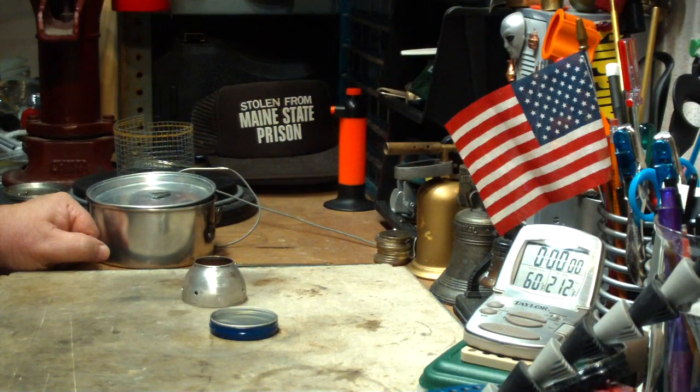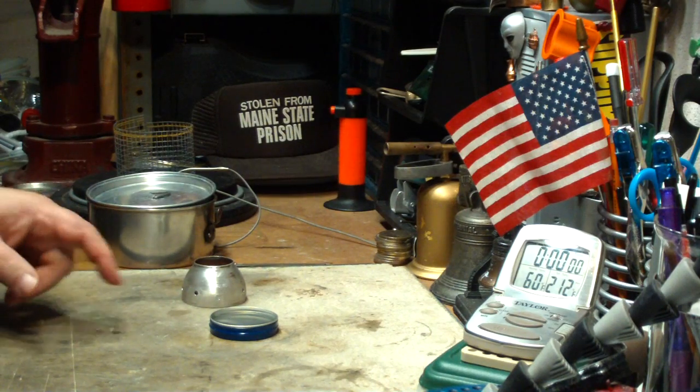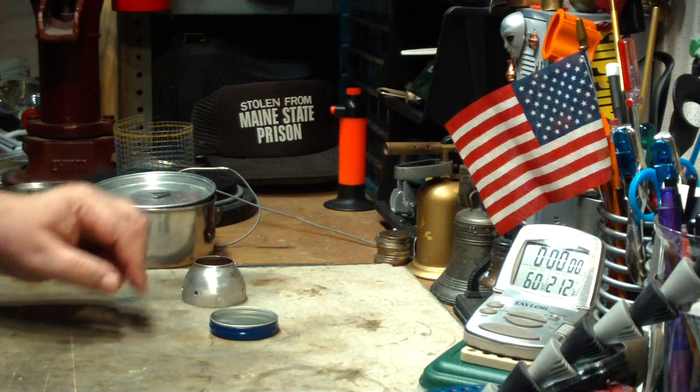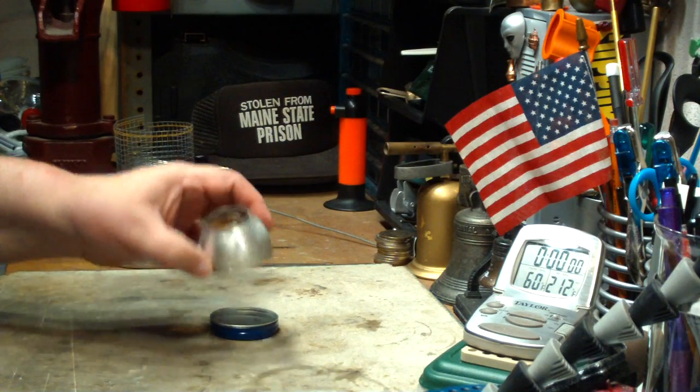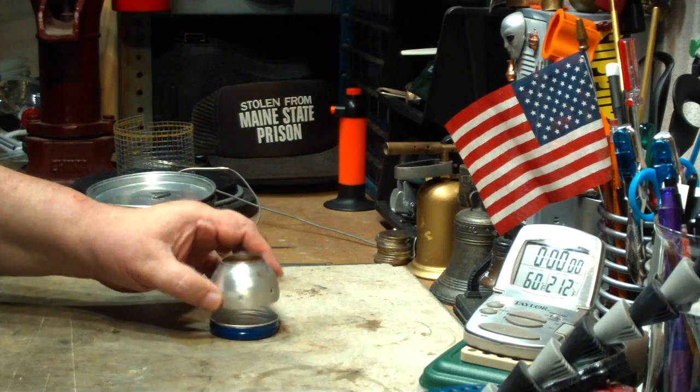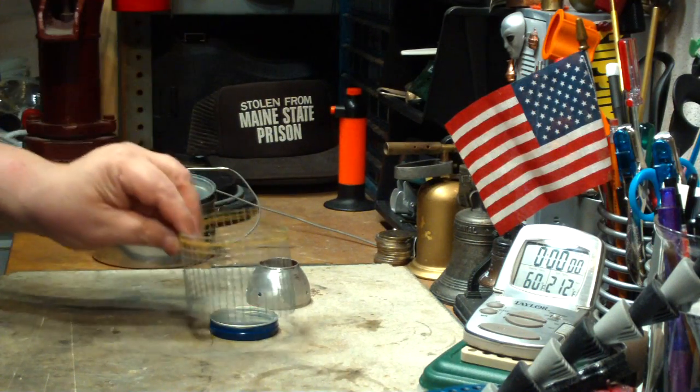Hi, Hiram here. I want to do another quick test on this Cottle Top Stove. I just did a test where I used this like a chimney type stove, where I had the top part on, but I used a pot stand.